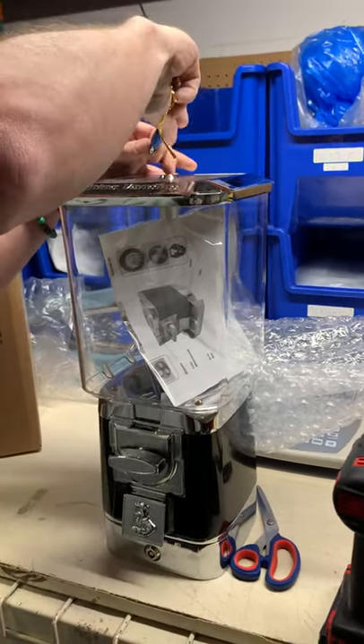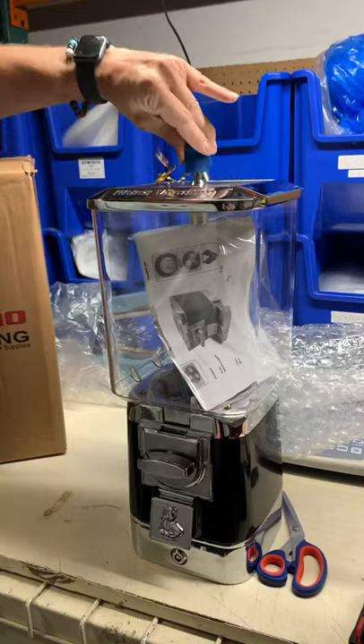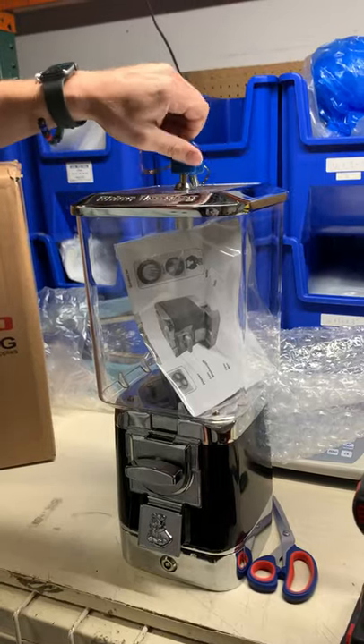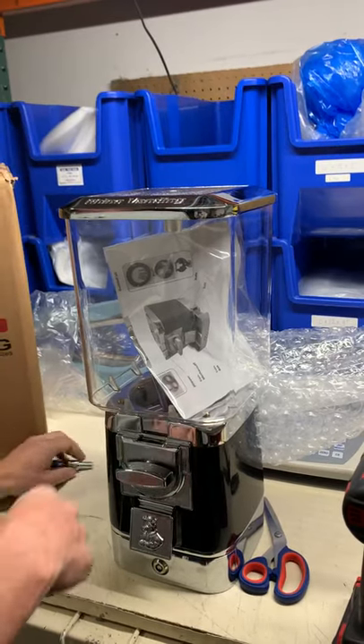This is the Rhino Pro, and with the Rhino Pro it comes with both wheels. So you get the wheel that's installed — in this case it has a gumball wheel installed — and then inside the body of the machine is the other wheel. So right out of the box you can vend anything with it.